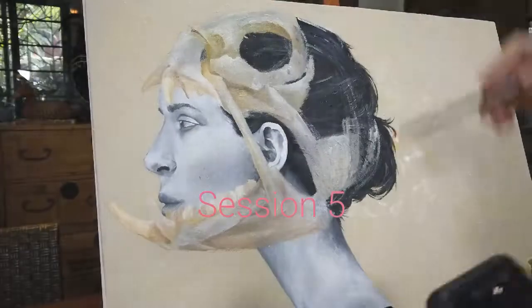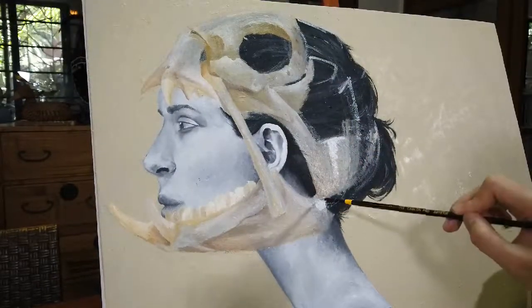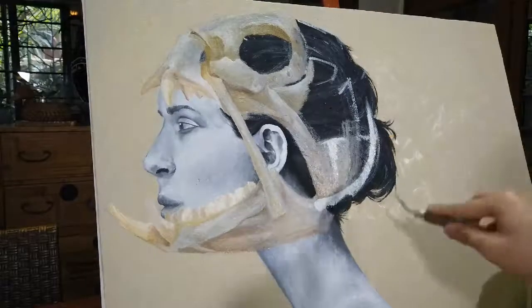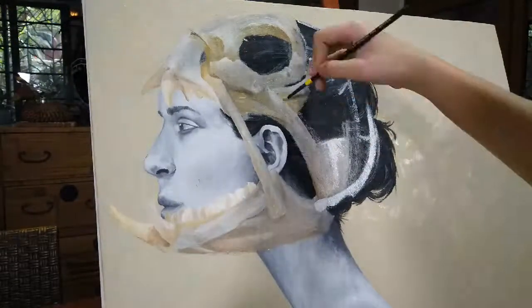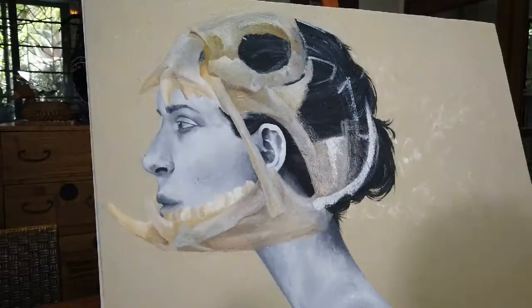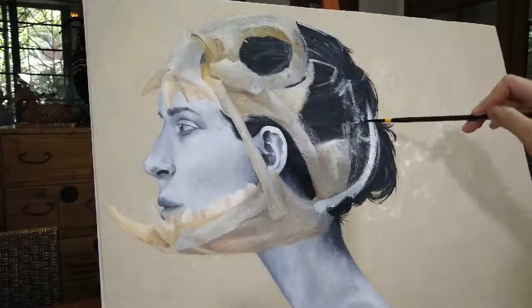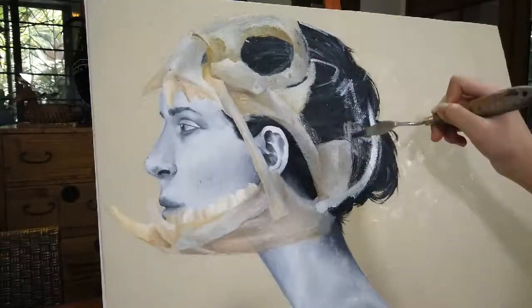In session five, I continue working on the skull of my four-hole fish. I go and focus on the back parts, since I'm done with the eye and the jaw. But the process is the same — I outline, I do the base colors, and then I add the specific details and the dark and light tones.